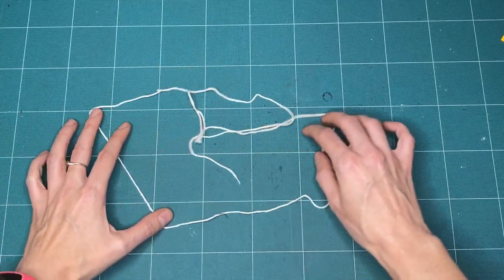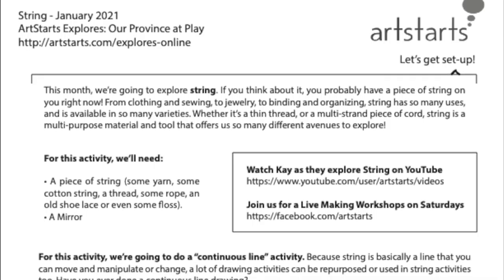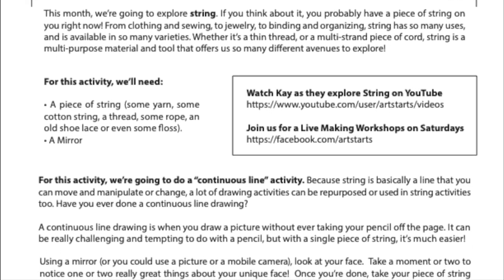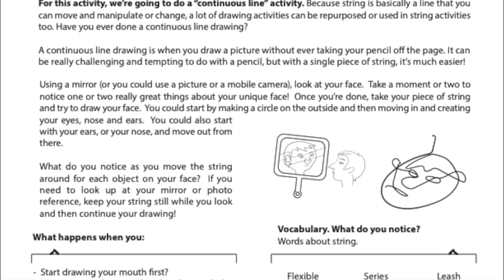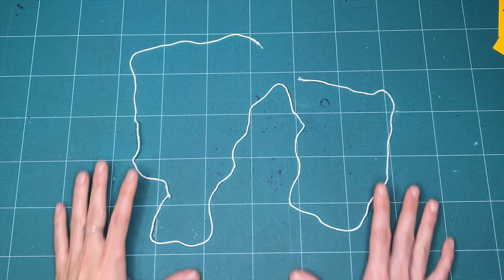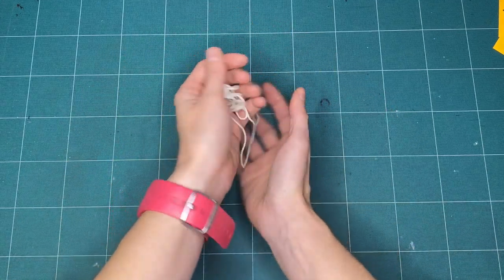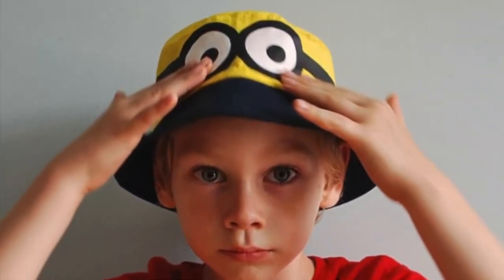There are lots of ways you can explore with string, and I've just suggested a few. Be sure to download our activity resource guide this month for additional questions you can ask each other, and some words you can use to challenge yourself when you're playing with string. And don't forget, when you're all done playing and exploring, try to take things apart and put them away again, so that the only thing that is left behind are the experiences and pictures in your brain.